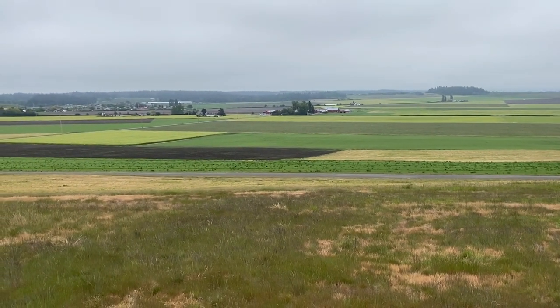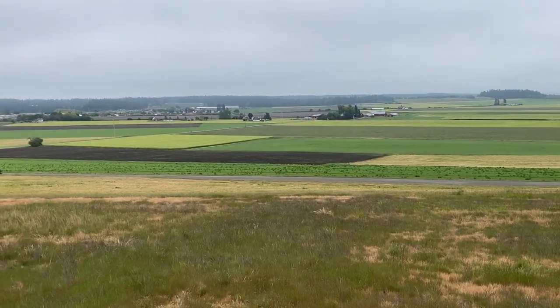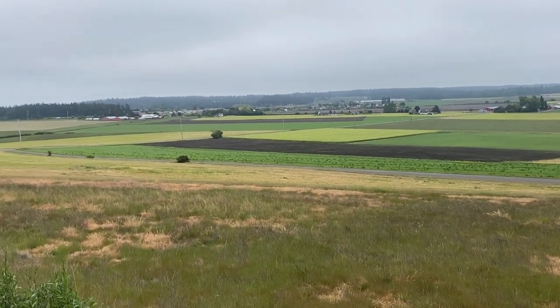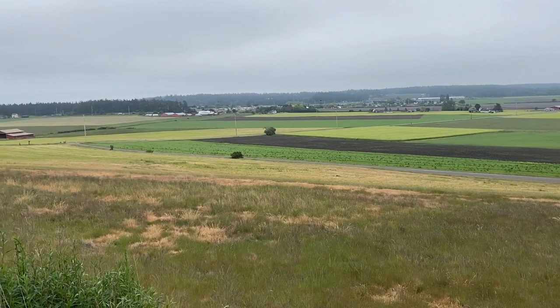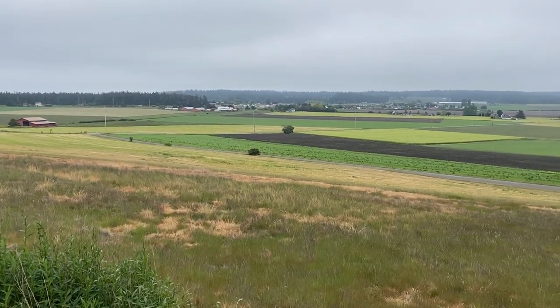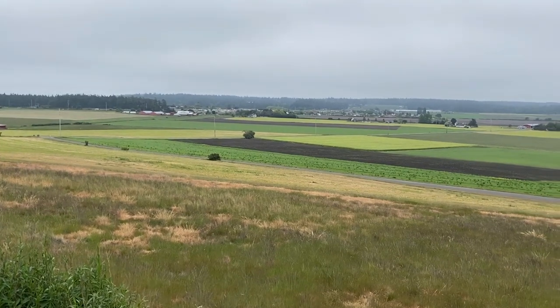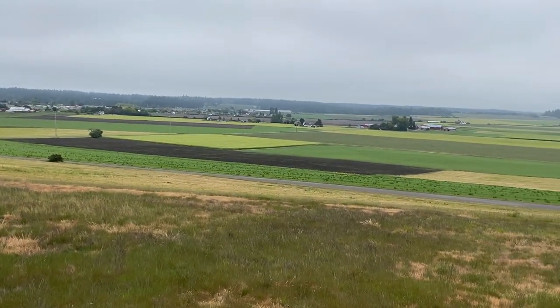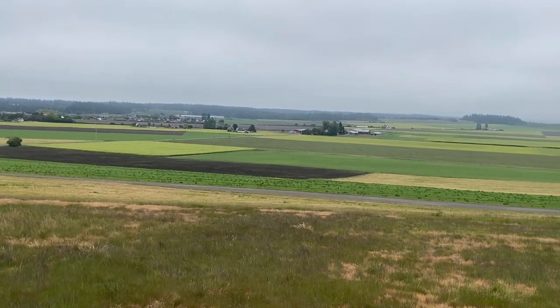This is a little shot here of Coopville on a non-sunny day. I always take pictures on sunny days — I thought I'd just kind of do a little non-sunny day. I hope you guys enjoy the video. Take care.